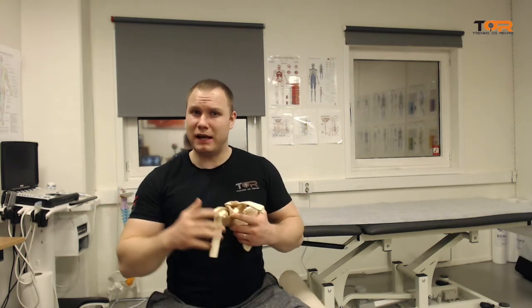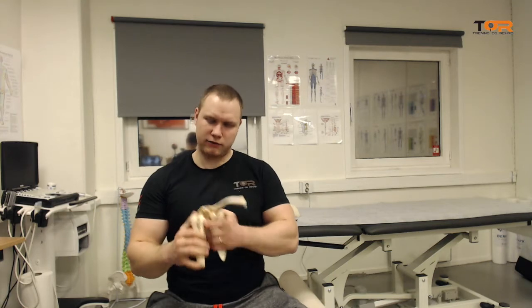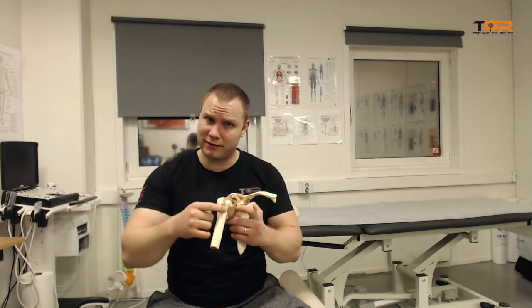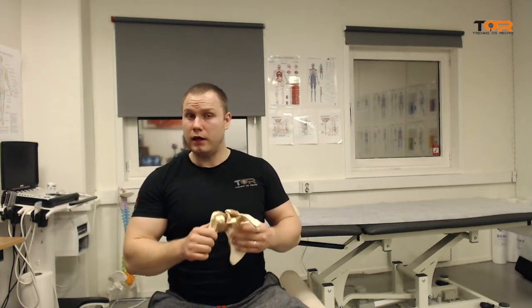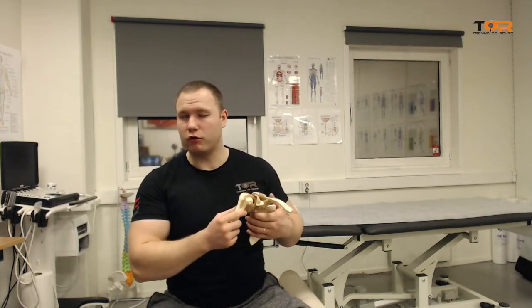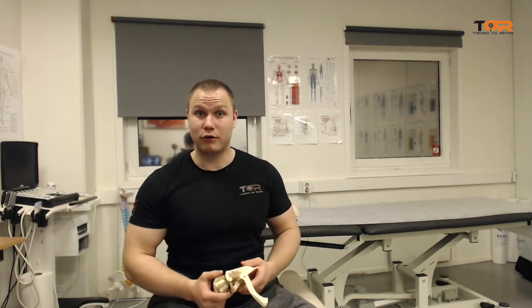The main topic here is coracoid impingement. If you have a patient who has injury or pain at the long head of the biceps tendon, pain at the coracoid with tenderness, or partial tearing or some kind of injury to the subscapularis tendon, you should consider coracoid impingement.